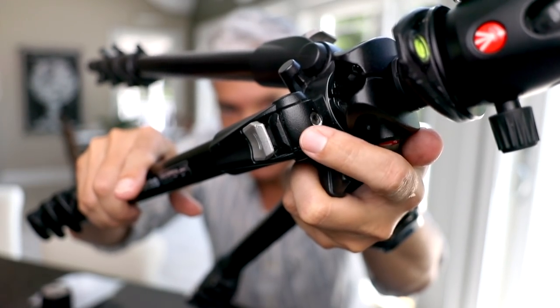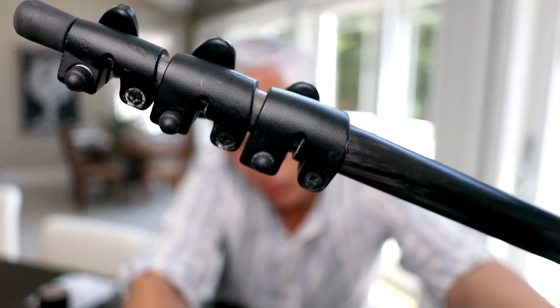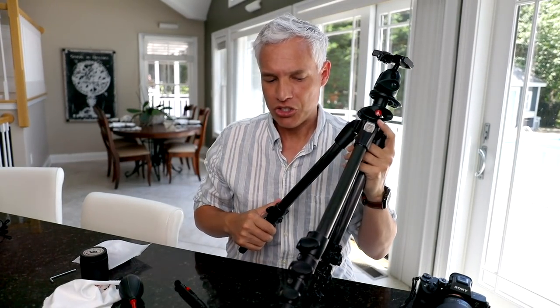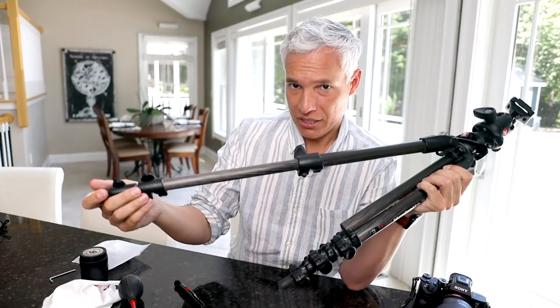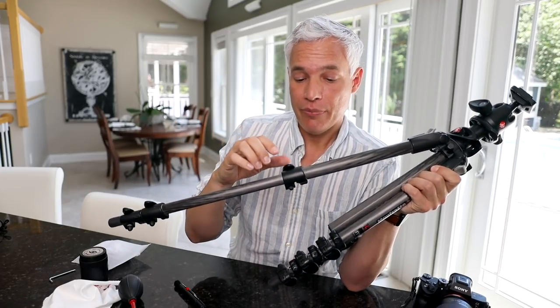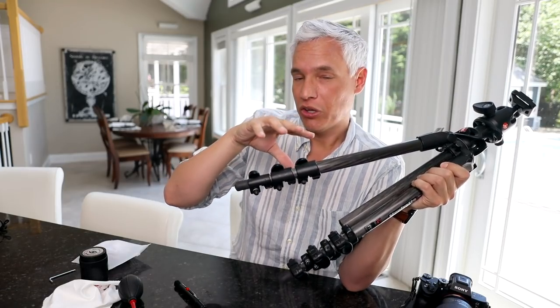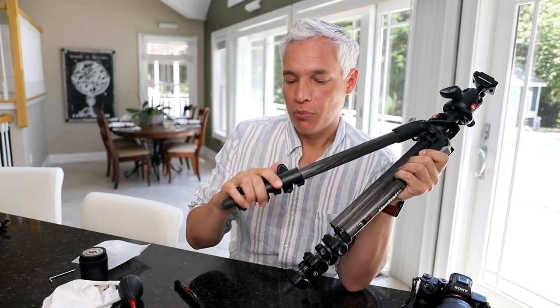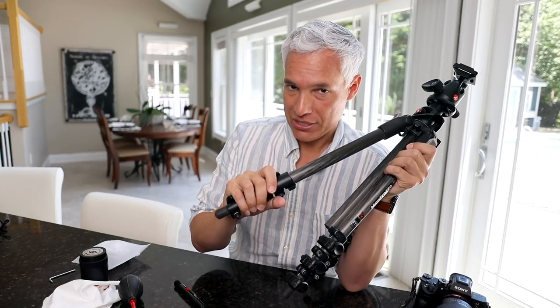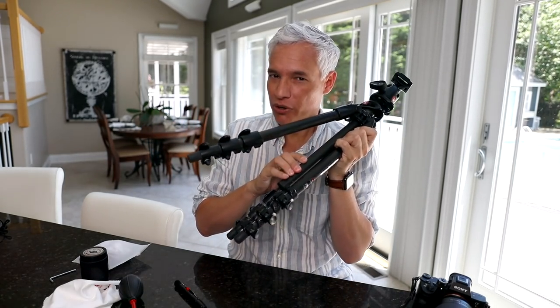Depending on your tripod, you might have screws at the tops of the legs and on the clamps. For flip-lock clamps, ideally when open it slides evenly and when closed it won't push closed at all. Over time it can become loose, so tighten the screw to that sweet spot where it slides freely when open but doesn't slide at all under pressure when locked. This is something I've had to do once every five years with regularly used tripods — not something you need to do constantly, but check it before any important trip.